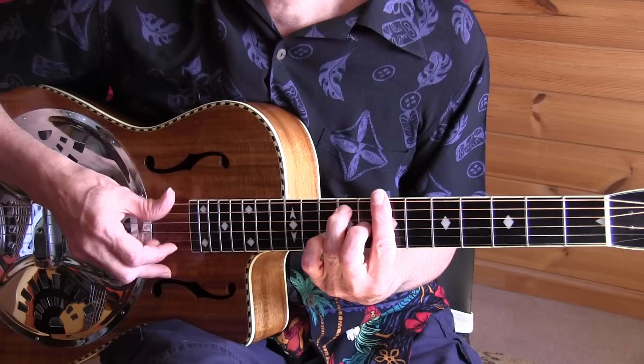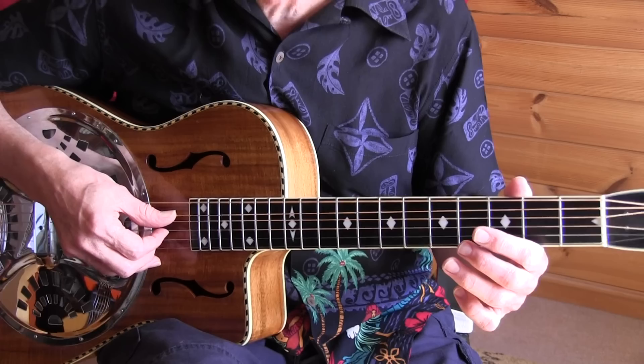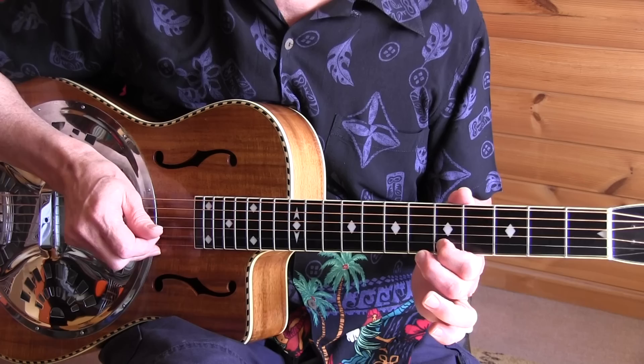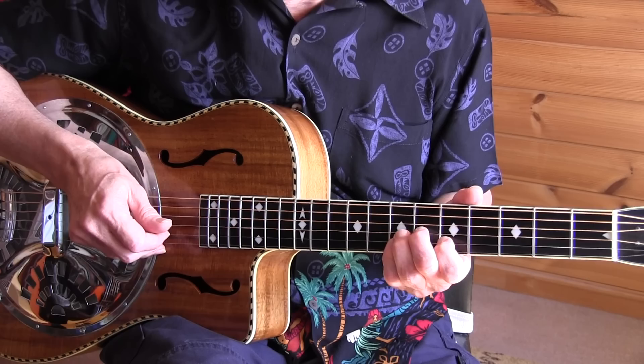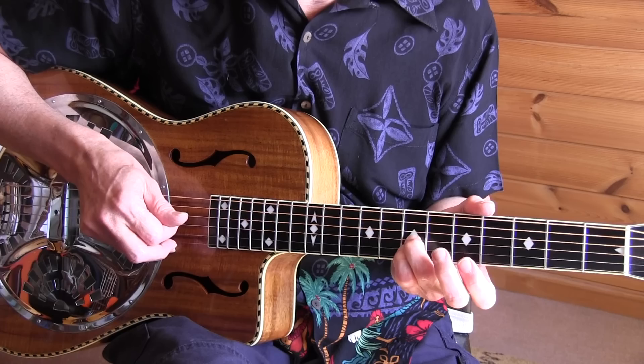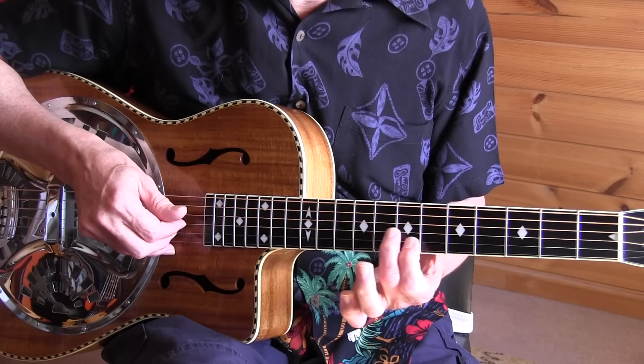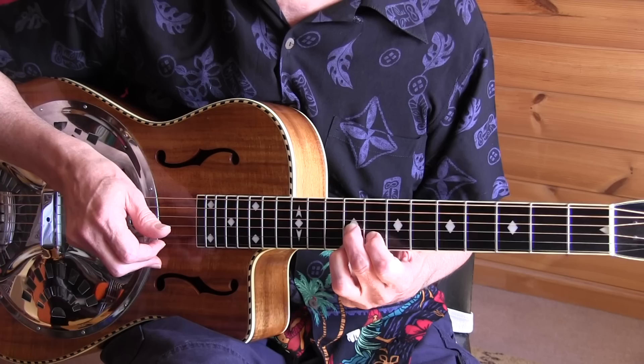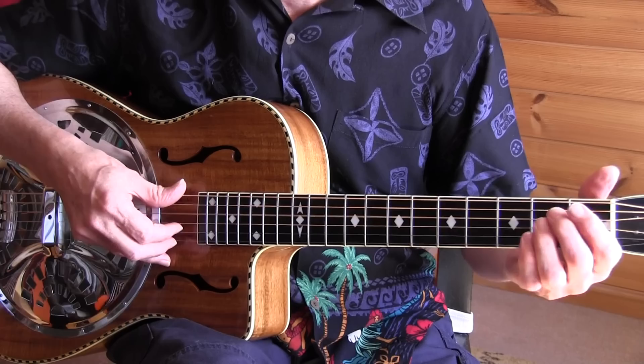Then we have a lot of double thumbing when we go into the A. We start with a partial A: 5th string, 5th fret, 6th fret, 2nd and 3rd string. Then add your pinky and 3rd finger for the 7th fret, 2nd string and 3rd string. Then move your partial A to the 8th and 9th fret, move it one fret down, up again, adding the 3rd finger to the 1st fret for an A7 chord. Then hit it down.